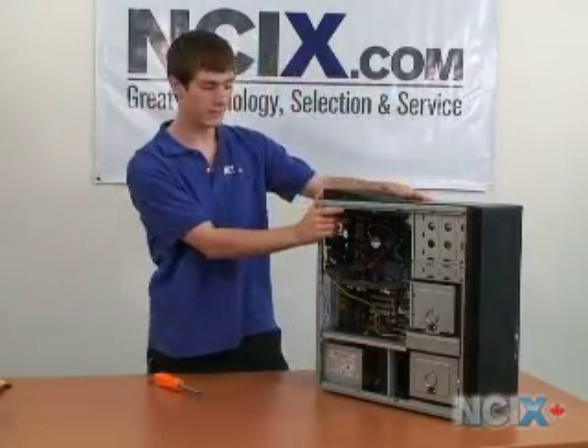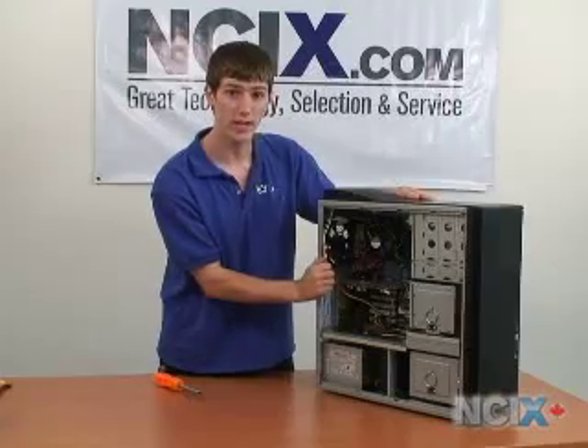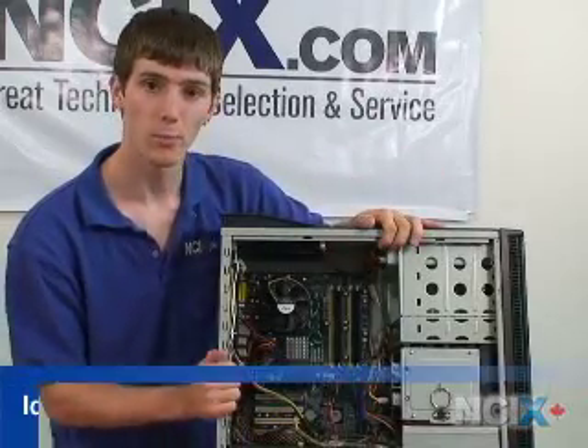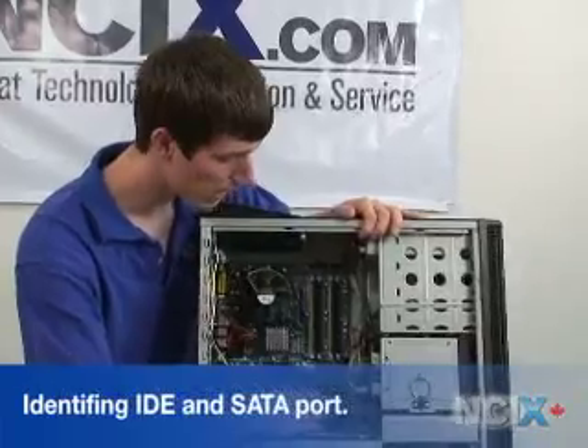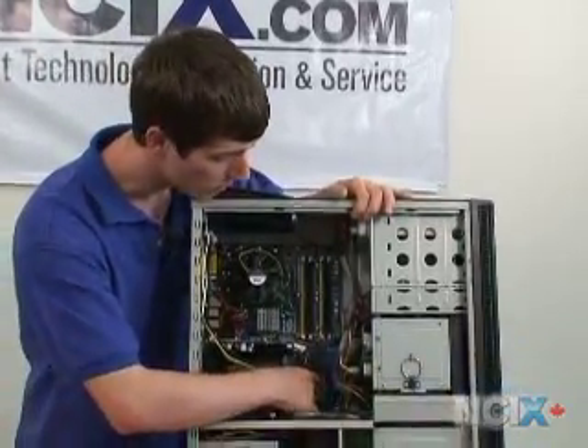Now you have access to the inside of the case, which leads us to our next step: locating the appropriate port for your new hard drive. With the case open, I'm going to show you how to identify an IDE or a SATA port. We'll just zoom in here.